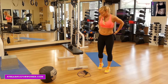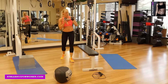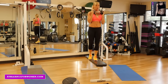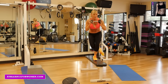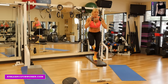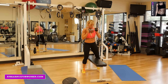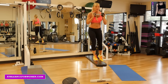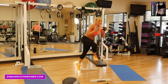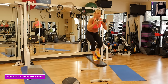Next we're going to move into weighted bench step overs. We're going to do ten on each leg. You're just going to stand and step over — one, two, three, four, five, six, seven, eight, nine, ten. Then get to the other leg and repeat for ten reps.